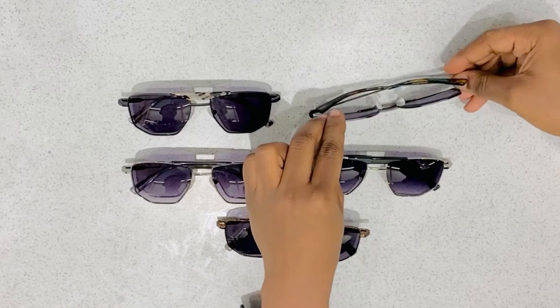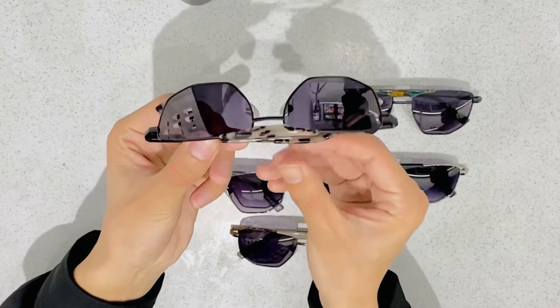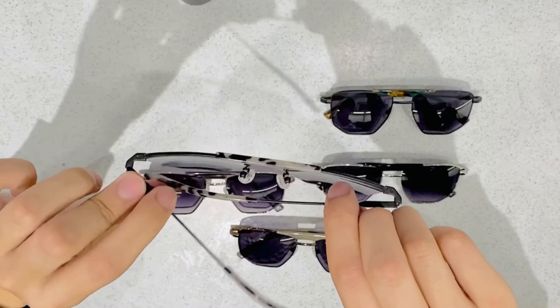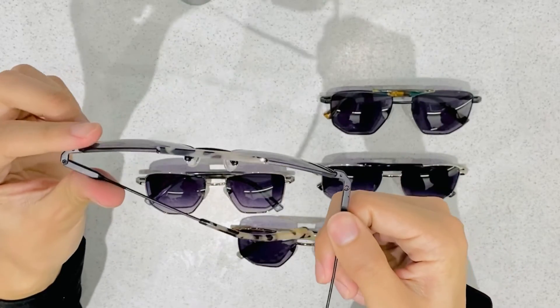Our eyewear goes through high quality control and we check all the sunglasses to verify whether they have reached the standard that our customers demand. This kind of information will be totally transparent to our customers.